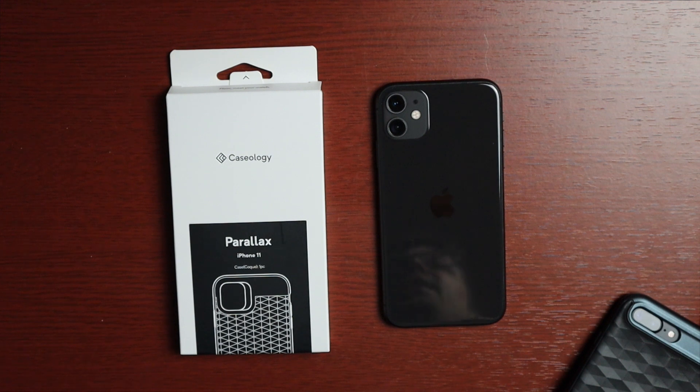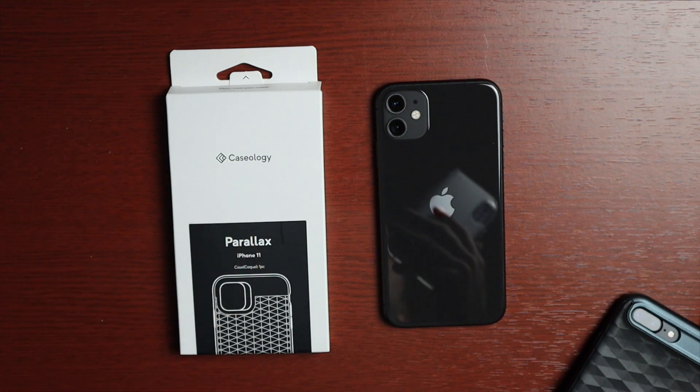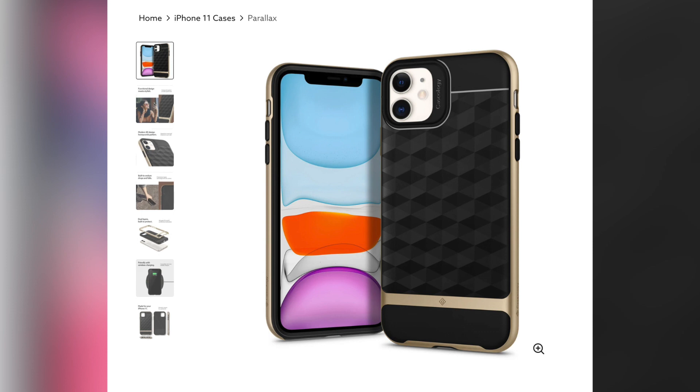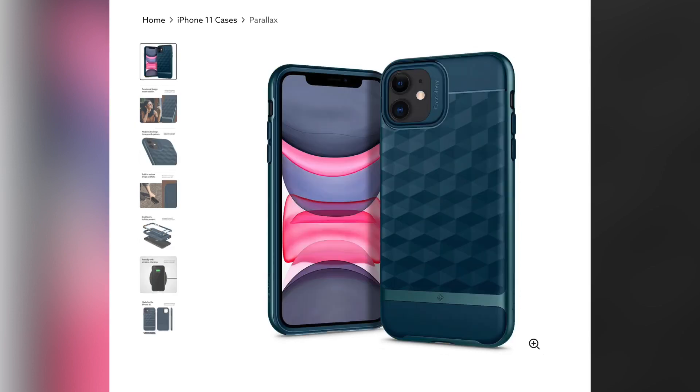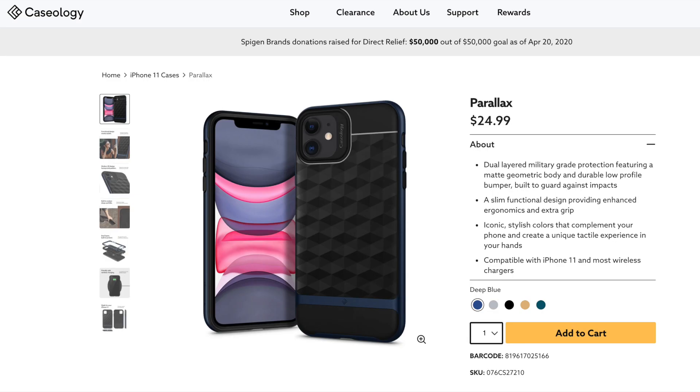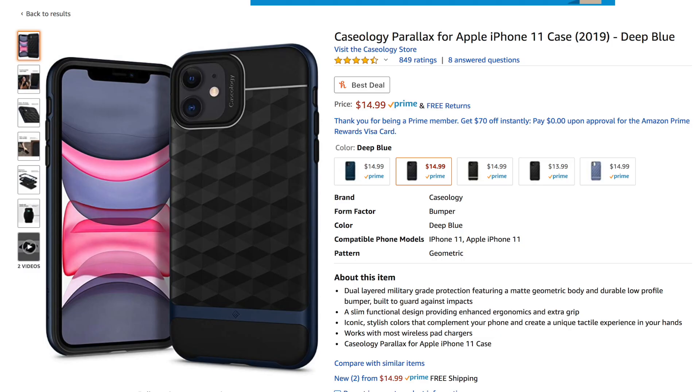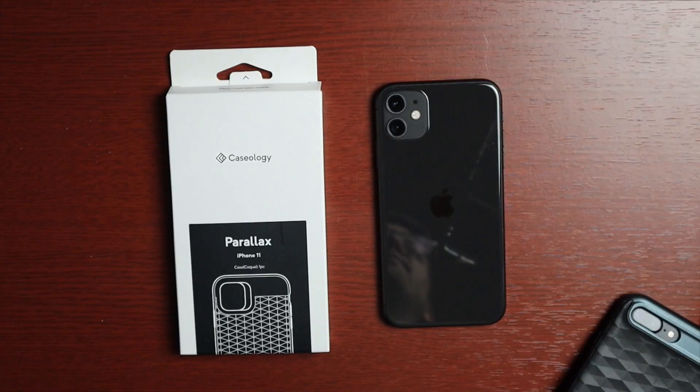Welcome to another video. Today we're taking a look at a case for the iPhone 11. This is from a company called Caseology, who was kind enough to send me this as well as a couple of other cases to review. This case is the Parallax case, and it comes in a couple of different colors: deep blue, silver, matte black, gold, and aqua green. It's available on their website for $24.99 and also on Amazon for $14.99 — I'll leave a link down below.